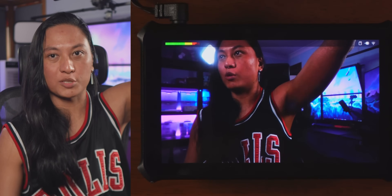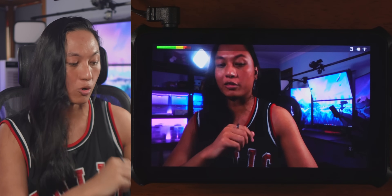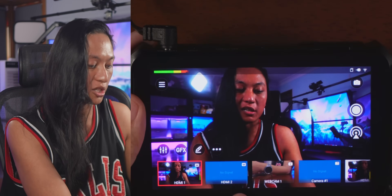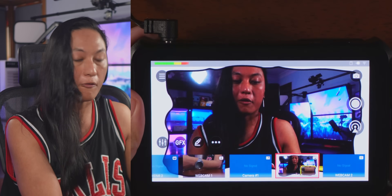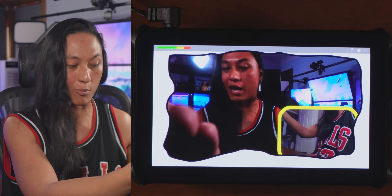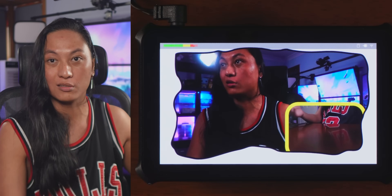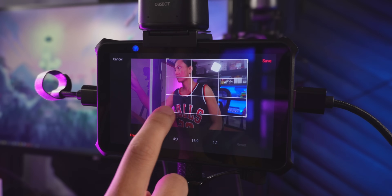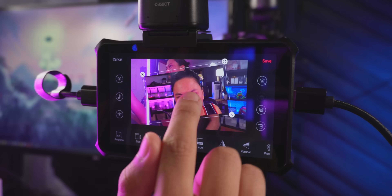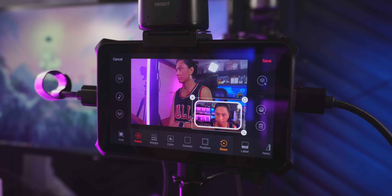I won't get into the software too much because I'm uploading a full deep dive separately, but it is a full software suite. Think about the things that you would do in OBS — you can pretty much do all of it here. This isn't just a camera switcher; you can create full scenes. I have a scene with my Elgato camera in the corner picture-in-picture with the mirrorless camera, plus a professional-looking overlay that's just a PNG loaded from the SD card. You can crop sources, rotate sources, do layers, and even add borders and rounded corners, which are things you'd normally have to install plugins for in OBS.